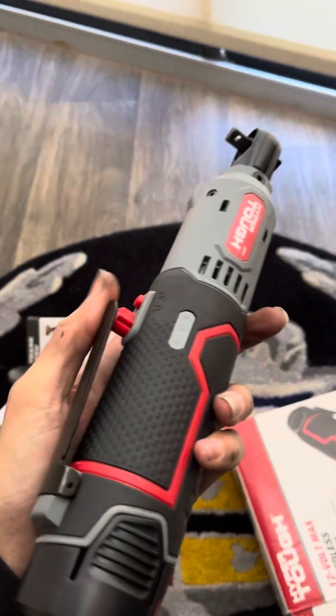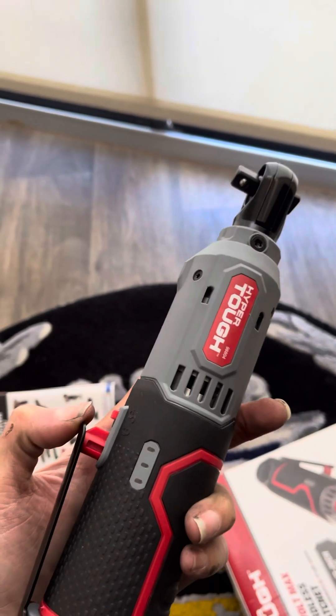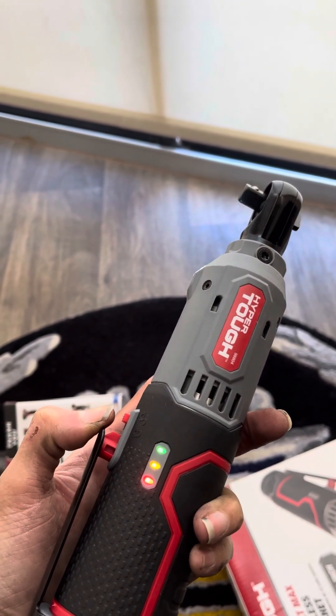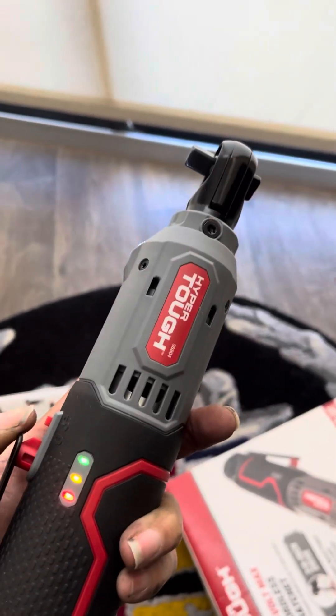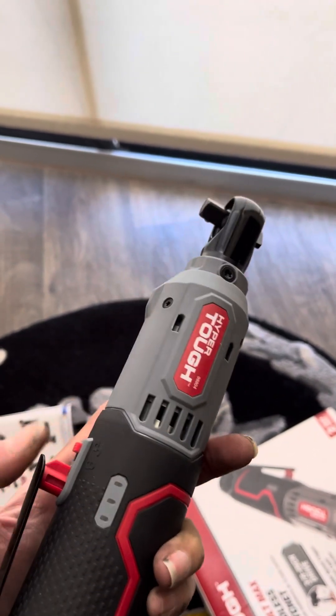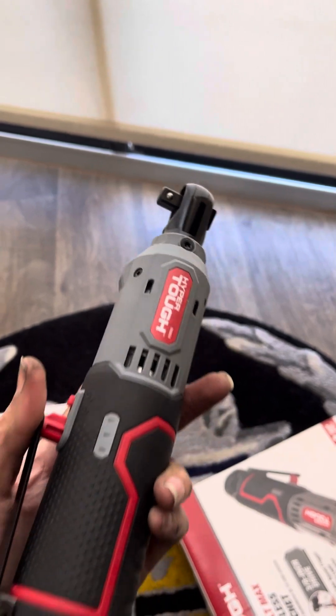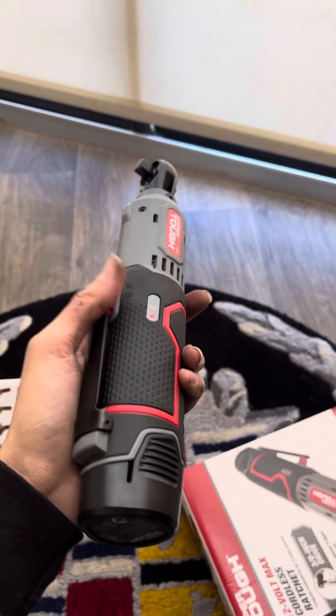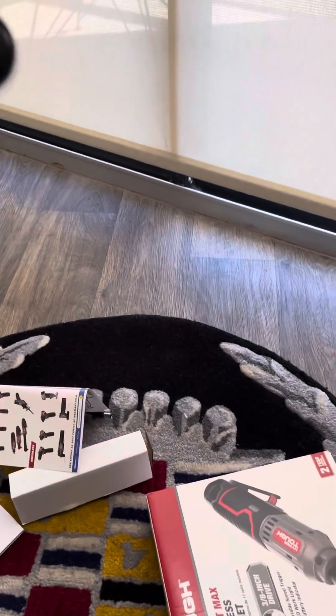See, this is the variable speed right here — look at this. You want to go slow. And if you notice, there's a light right there.